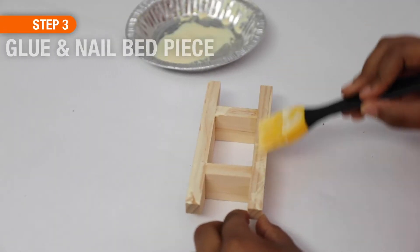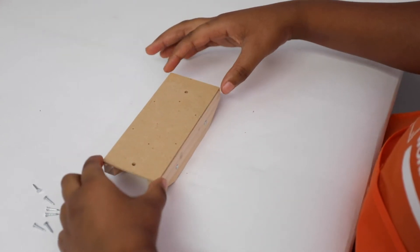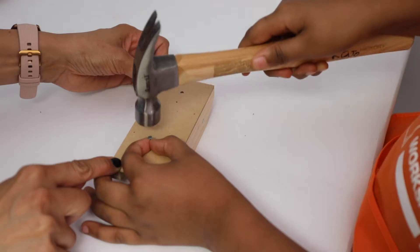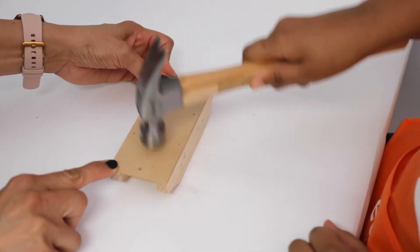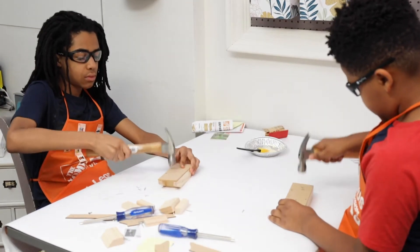For step three, rotate the project right side up and add a thin line of glue to the top edges. Next, place the bed piece on top and make sure those outside edges are even. You'll nail it in place with six of your short nails.